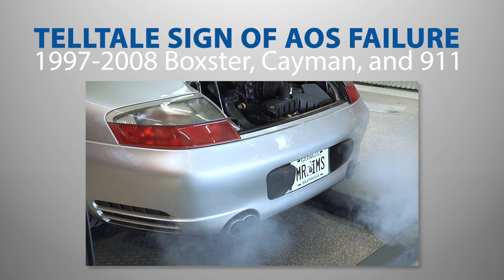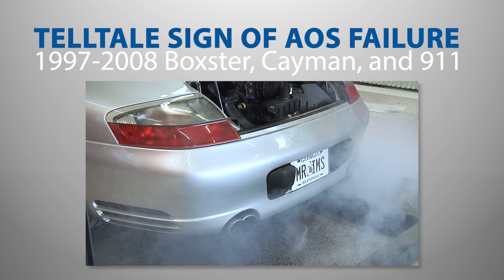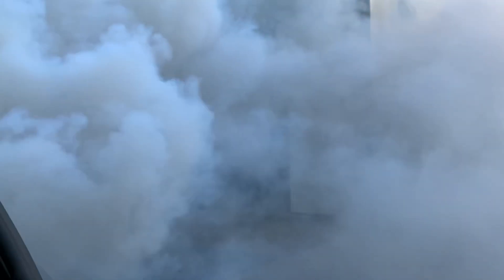One of the most telltale signs of AOS failure is a thick cloud of white or blue smoke emanating from the exhaust, especially upon startup, but also under hard acceleration or heavy deceleration, like what you would see when tracking your Porsche.